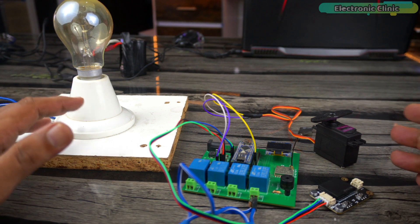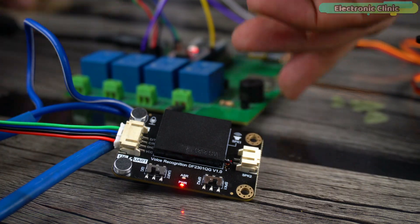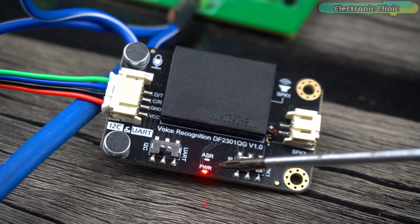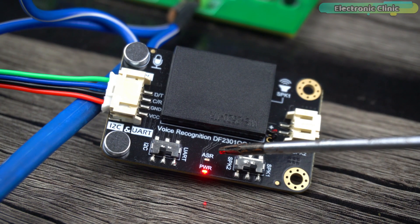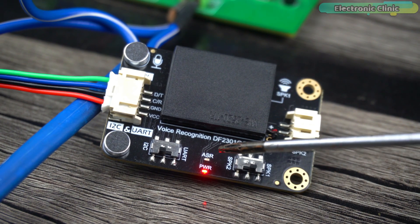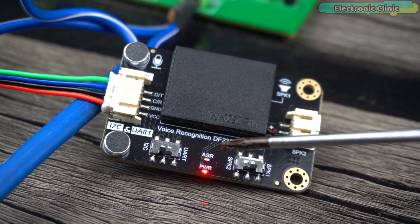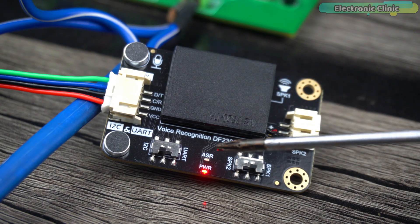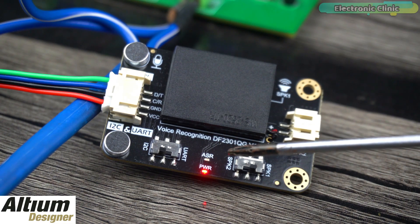Let's go ahead and power up the Arduino board. The voice recognition module has two LEDs: the red LED is the power indicator, and the blue LED is the wake-up status indicator. Initially when you power up the module, if both LEDs are on you can start saying voice commands. If the blue LED is off, the module is in standby mode and won't accept any voice commands except the wake-up word, which switches it from standby to operational mode.